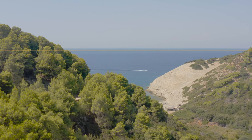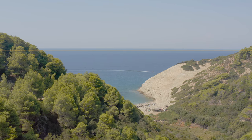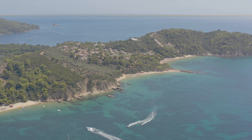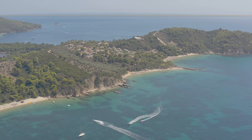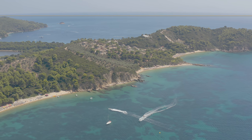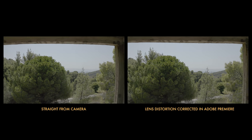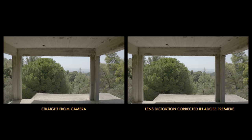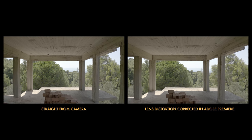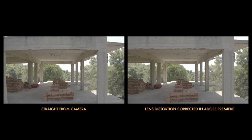One thing I've noticed when shooting in 10-bit mode is there's some barrel distortion — not massively, but it's definitely there. Apparently the in-camera processing that normally corrects it isn't possible when recording 10-bit. In 8-bit it is corrected, but not in 10-bit. This happens in both the full field-of-view mode and the one-to-one HQ mode, though it's harder to see in HQ because you're more cropped in.